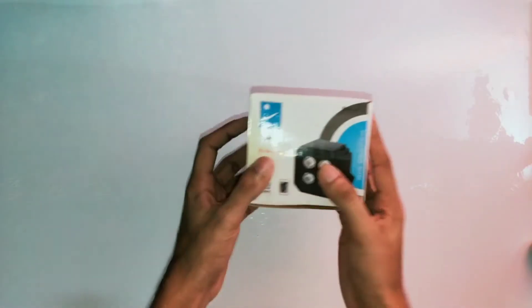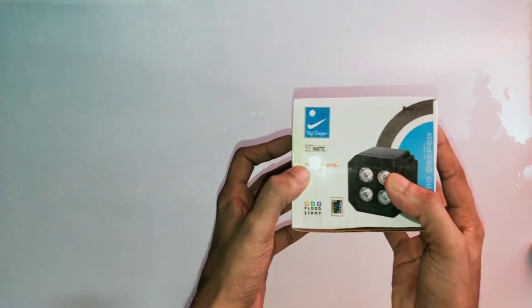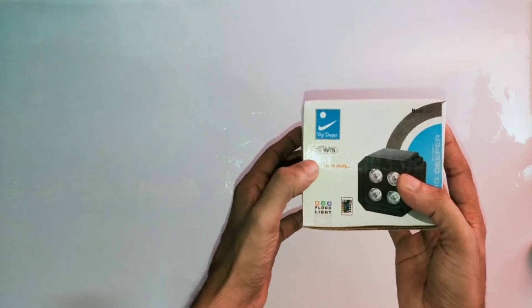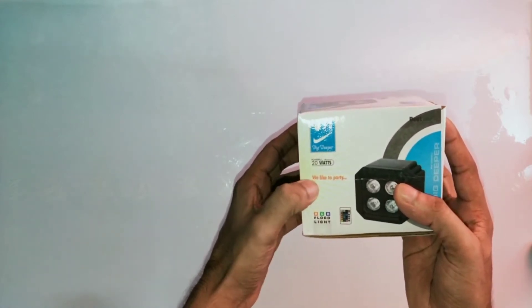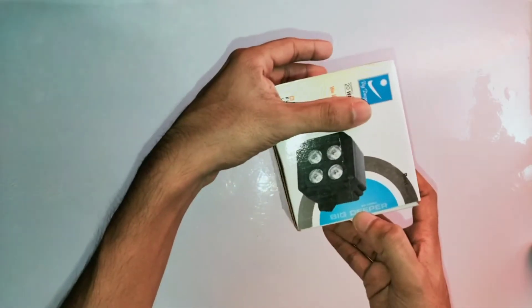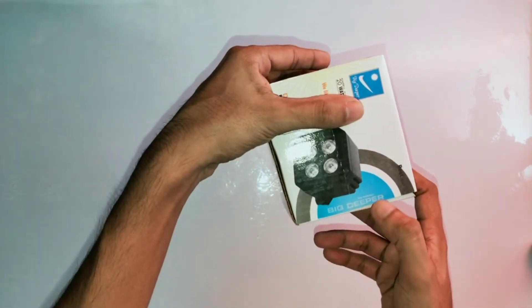We will go to the unboxing. This is our box packaging. In front, our company name is Big Deeper. It is 20W — this is the light for a party.